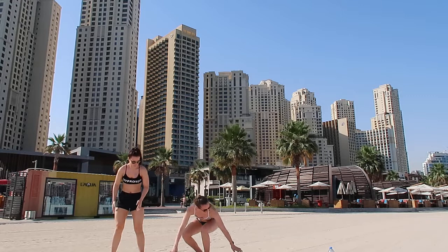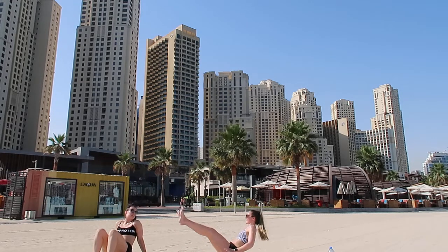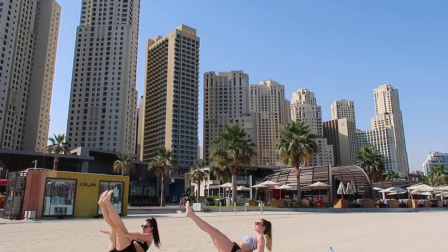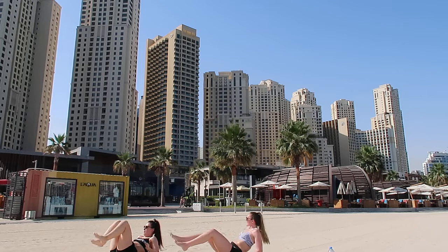And then we're going down onto the floor. We're going to do a boat hold, something like this. So just trying to hold the legs up and hands up to the knees. Or you can do the easy option with your elbows on the floor and just keeping those legs up. We're going to do them for 30 seconds - that's going to be pretty tough.